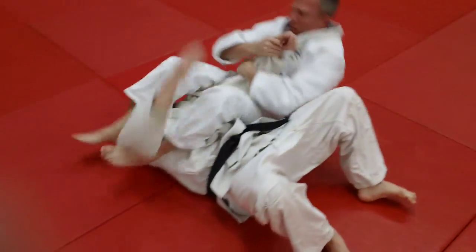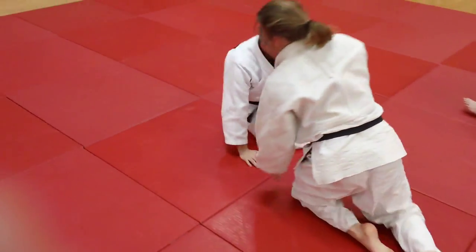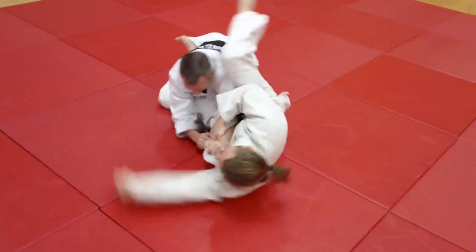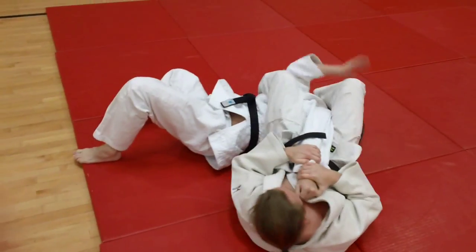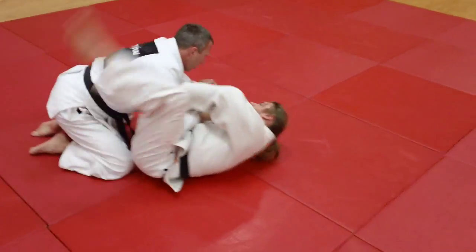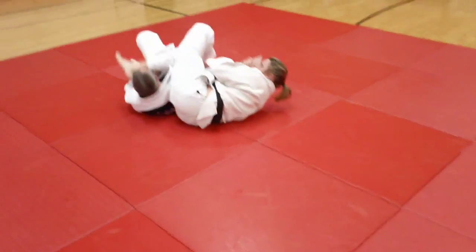We're doing a head roll Jujigatami from the bottom position, or the guard, so the bottom guy is actually doing a head roll from here. He spins under, puts the knee over the head. Ben and Mike are drilling on this right now. It's a nice variation if you're fighting off your bottom in newaza, or supine position, and you kick over.